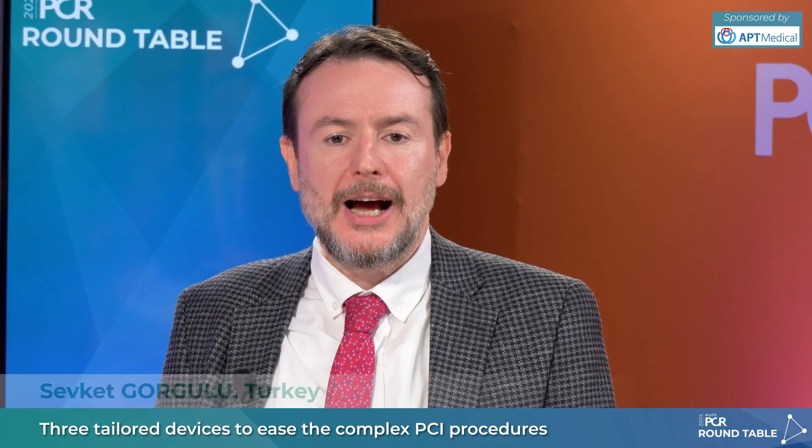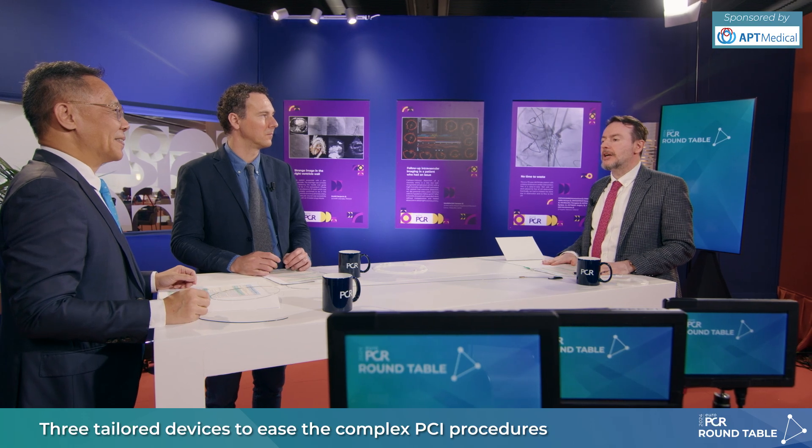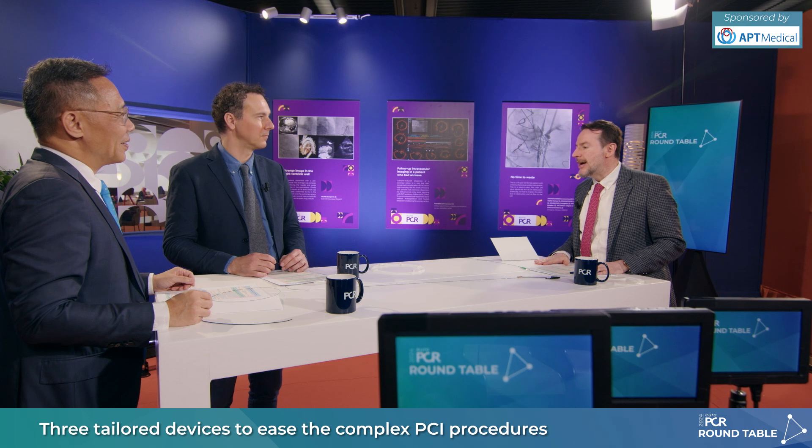Welcome to PCR 2024. I am Shefget Gorgeli from Istanbul, and I have two experts here: Jan-Fan Luo from China and Benjamin Farrou from France. We are going to discuss three devices which will ease our daily complex PCI routine practice. We will discuss the devices we are using in complex PCI. Luo, I have a question regarding this complex PCI topic — you use a lot of guide extensions, and we have the ExpressMan here which has unique features. What would you say about ExpressMan that differs from other guide extensions?